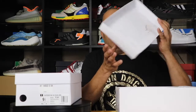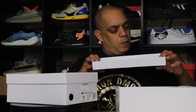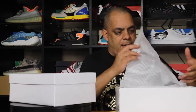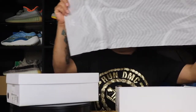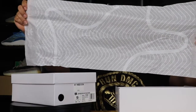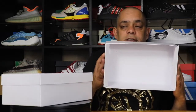Inside the box we have a drawing of the shell top — you can see it right here. There's also paper that is actually a print of the outsole of the Adidas Superstar. And there's nothing else inside.